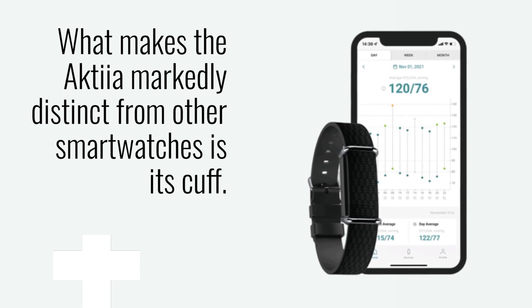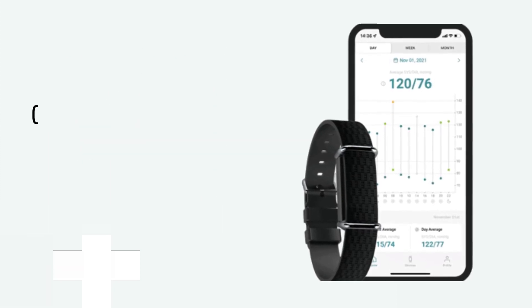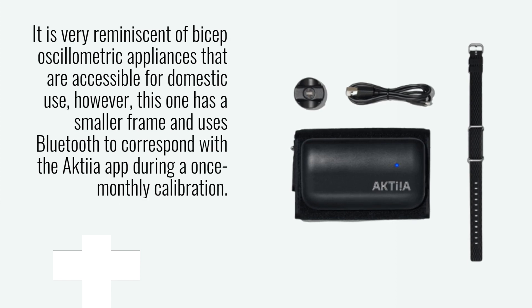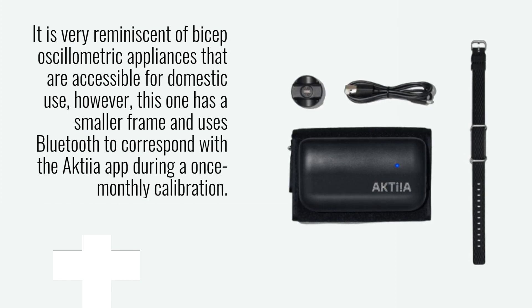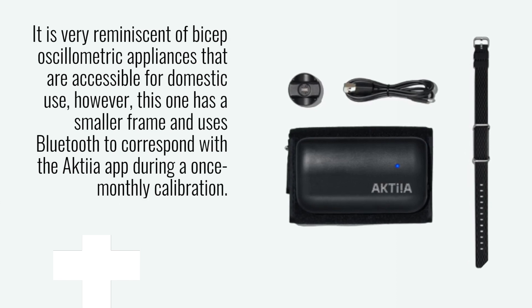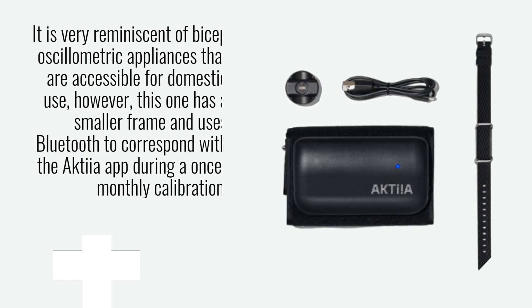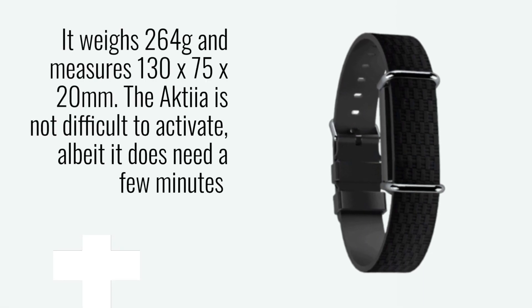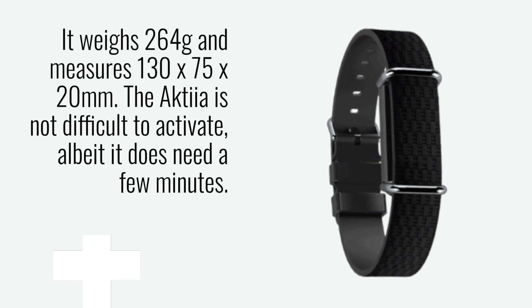What makes the Akshia markedly distinct from other smartwatches is its cuff. It is very reminiscent of bicep oscillometric appliances that are accessible for domestic use; however, this one has a smaller frame and uses Bluetooth to correspond with the Akshia app during a once-monthly calibration. It weighs 264 grams and measures 130x75x20mm.